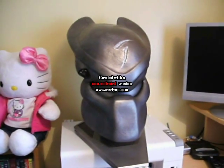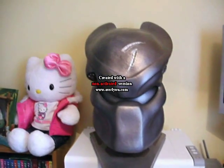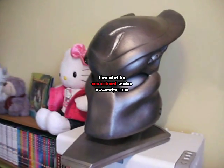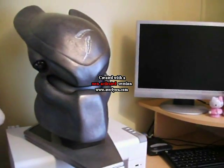Hey guys, it's Useless Minion here. Back, hopefully, if this works. What you can see I've got is the Scar Predator mask from AVP, or AVP 1 for people that want to get really technical. This is another Sideshow piece.